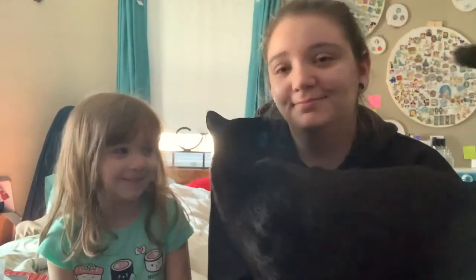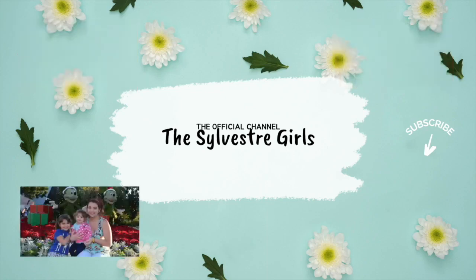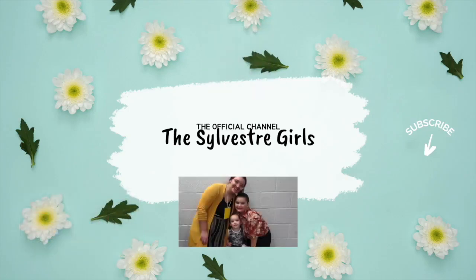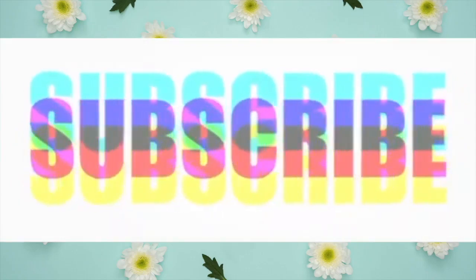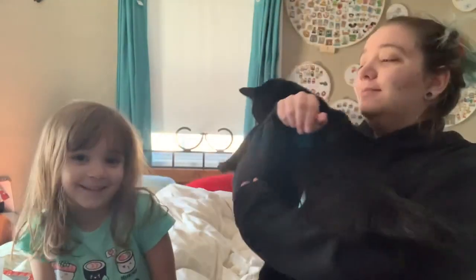Hey guys, welcome back to the Sylvester Girls! We're doing another video. So here we are with another Disney shop video — we just got this in the mail and we are so excited!